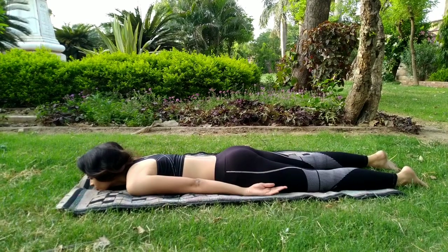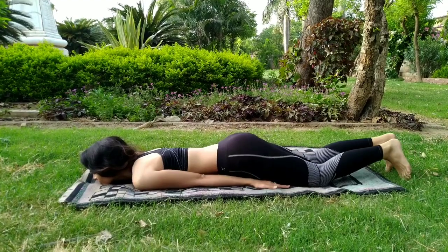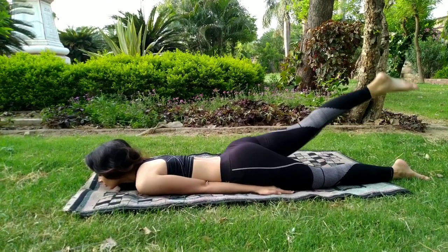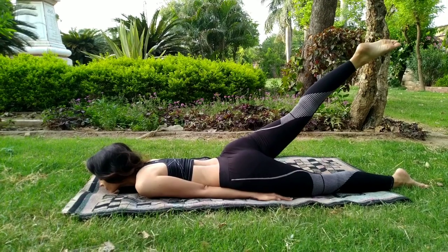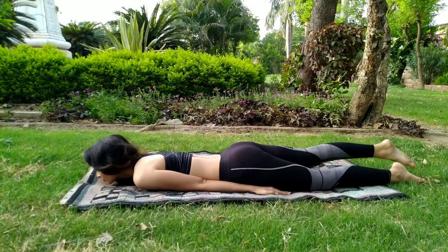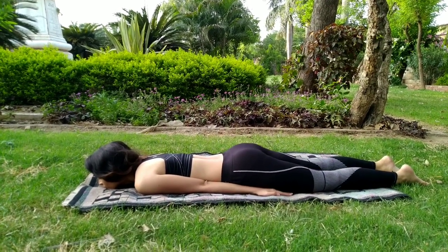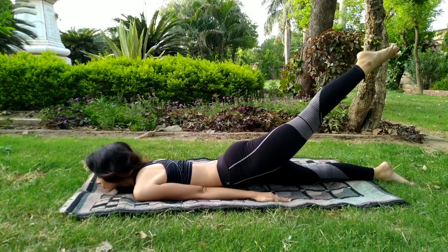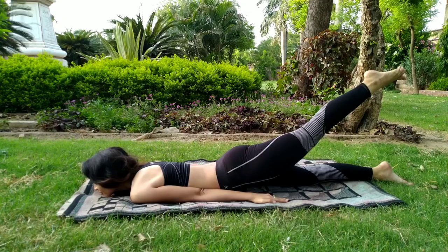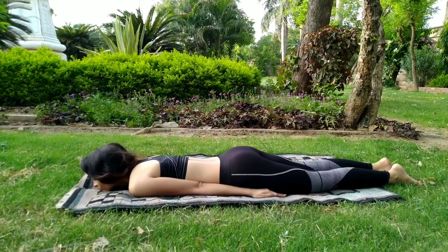Give your body some time to relax. Now coming back to the next posture, which is locust pose. Slowly breathe in and raise your right leg. Again breathe out and put your leg back on the ground. Breathe in again, raise your left leg, and breathe out — put your leg down. Relax for some time.